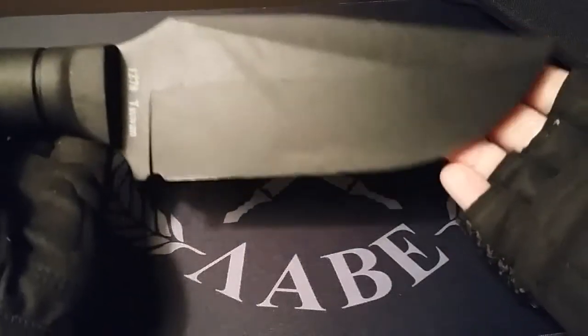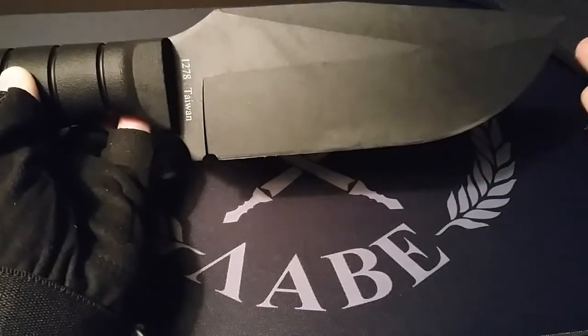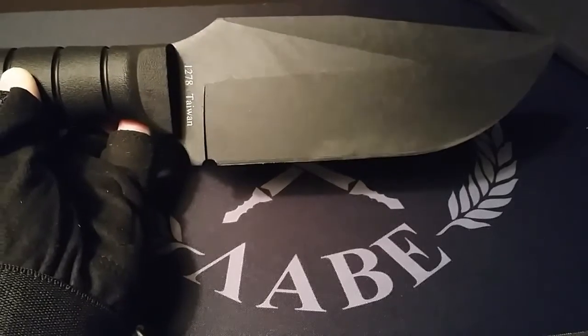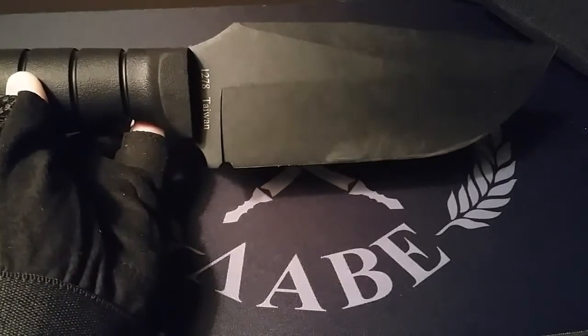This K-Bar reminds me of a smaller, tightly compacted BK-2. But I wouldn't expect it to hold up like a BK-2, if that makes any sense. Nevertheless, this is a heavy duty tool and would serve you well as a survival knife.